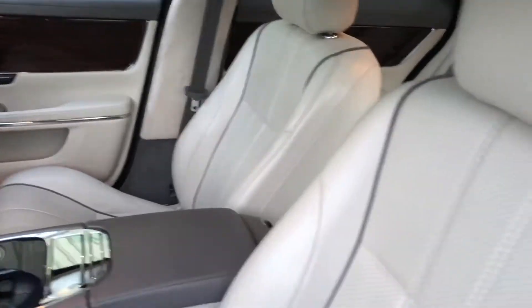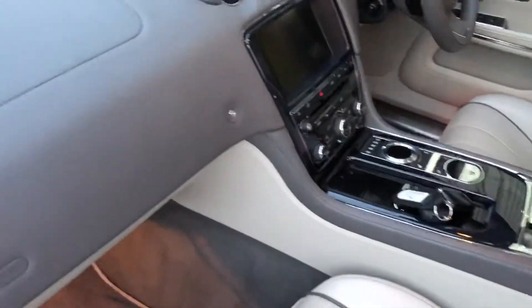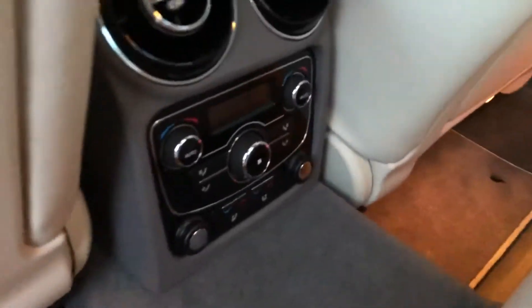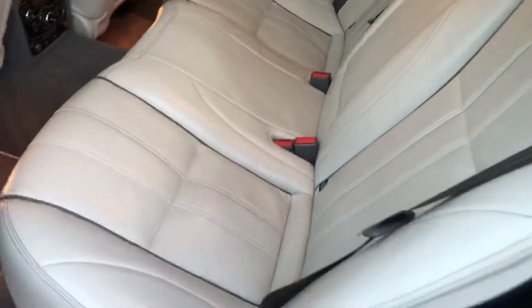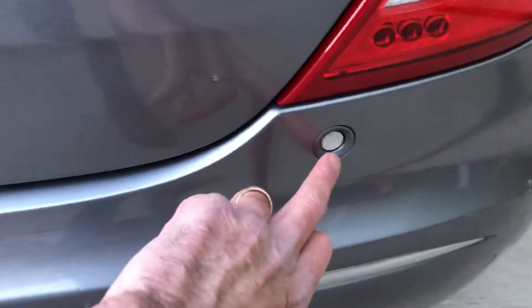All nice and clean inside, with fully adjustable electric seats, heated and cooled seats. There's plenty of room in the back of these. It's also got the rear climate controls, parking sensors all round, and an electric tailgate — just press the button.